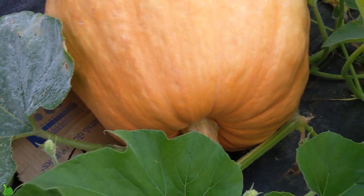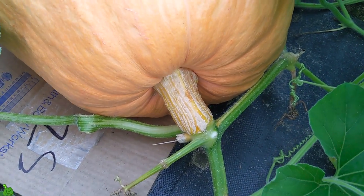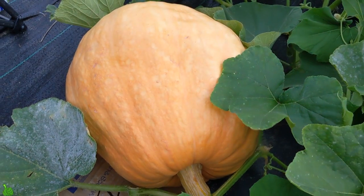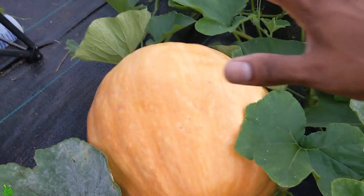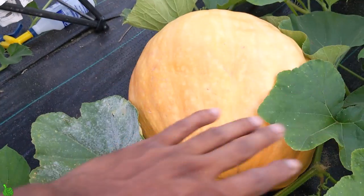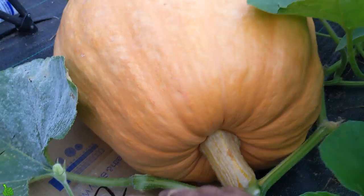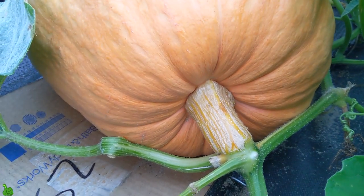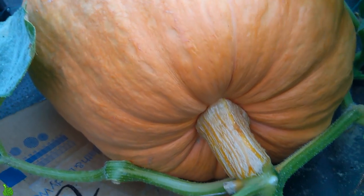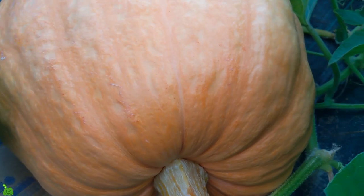One more thing I've been doing — I did some research. To get your pumpkin growing bigger and reach its maximum size, when it's the hot sun you want to cover it up. I have an extra cardboard box that I put over it during the hot sun. This thing is massive — this is the biggest pumpkin I've ever grown in my whole life.